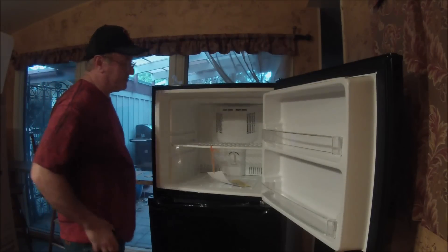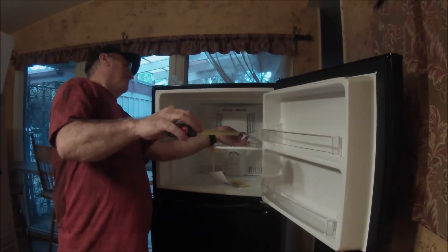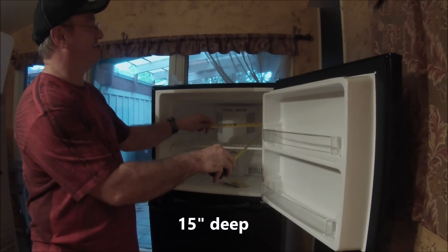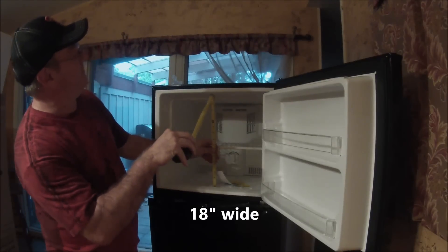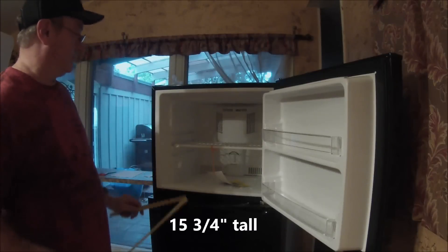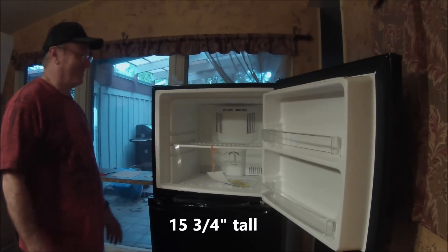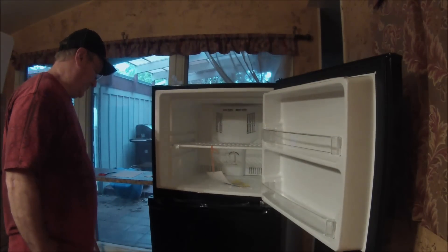Lots of room in this one. That's why I like it — you get about 15 inches deep, it's about 18 inches wide, and almost 16 inches tall. That's a lot of freezer space for this small unit, and definitely a lot more space if you're going to put something like this in your RV.